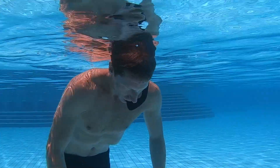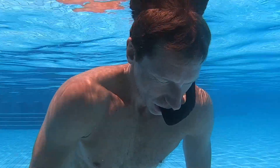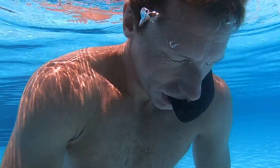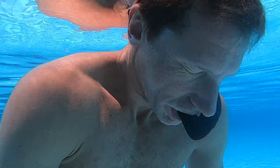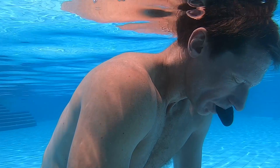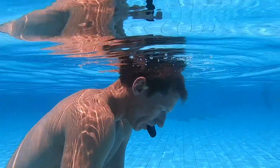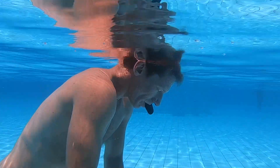Breathing in for your snorkel in the water with your swimming goggles on, or even better without any swimming goggles on. Just lay here, relax and chill. Breathing air in through the snorkel and blowing out the air through your nose, creating small bubbles.